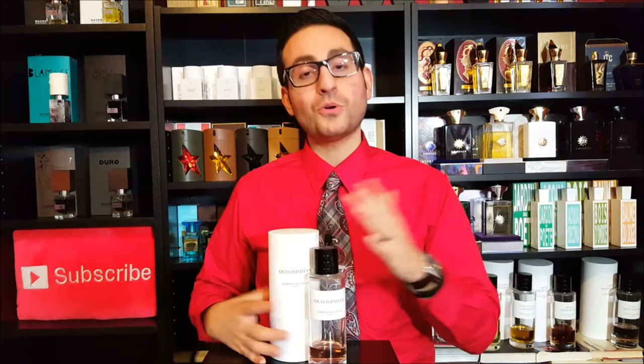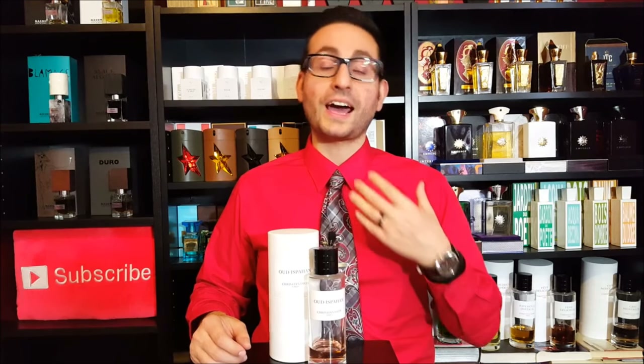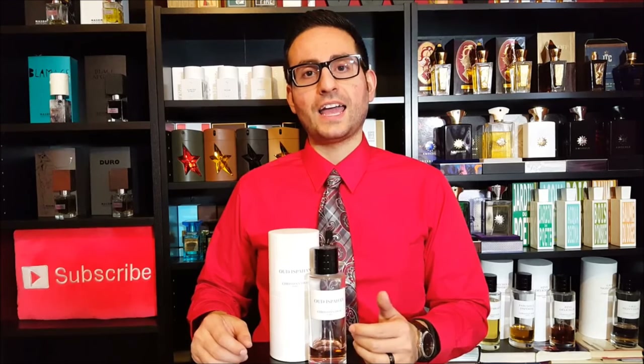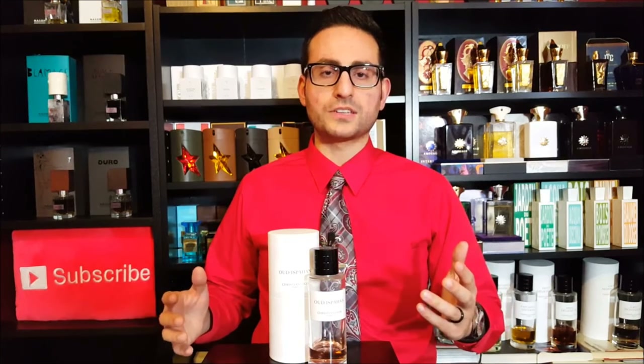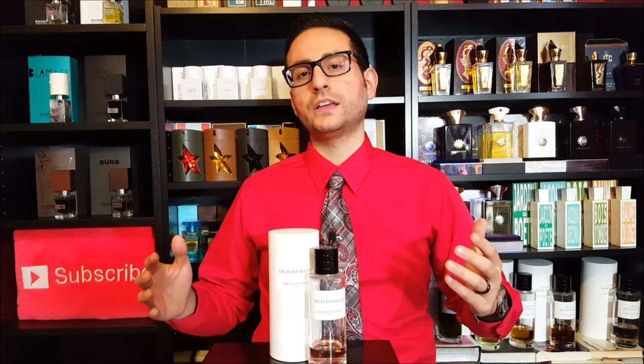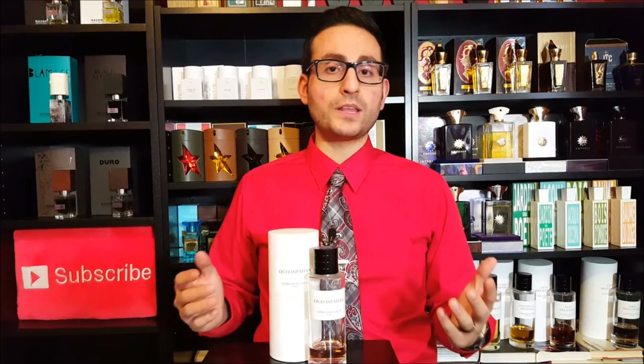I remember wearing this — I went to a wedding. I had a white shirt and a red tie, and I layered it with Aventus, one of the few times that I ever layer fragrances, and it worked so beautifully. It was so mesmerizing and enchanting, and I think it's a really powerful scent.